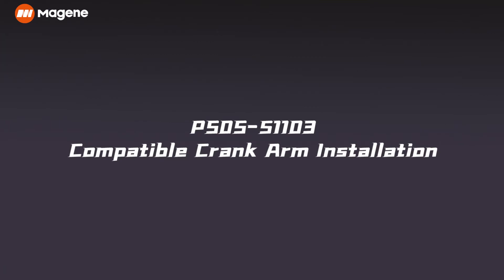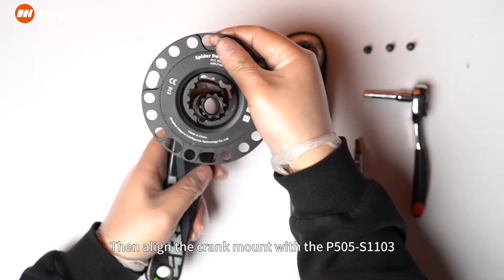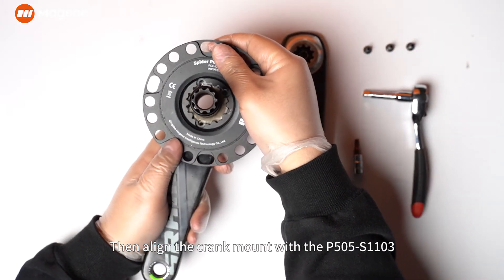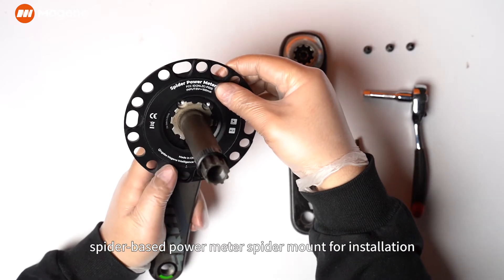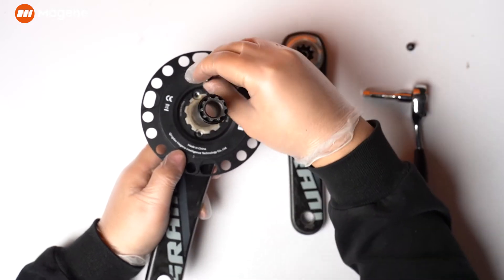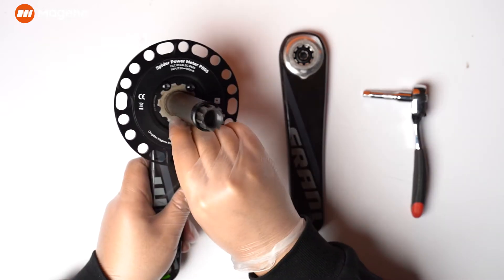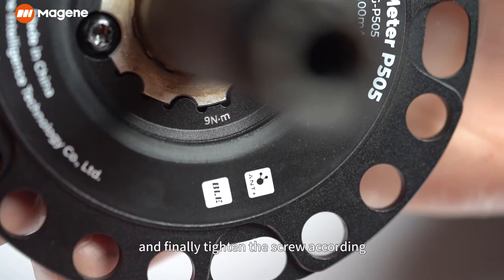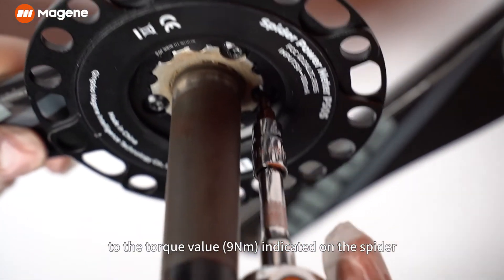P505 S1103 Installation. First, prepare the chain ring, bolts, crank arms, screws, and relevant installation tools. Then align the crank mount with the P505 S1103 spider-based power meter spider mount for installation. Pre-tighten the three screws in sequence. Finally, tighten the screw according to the torque value — nine newton meters as indicated on the spider.